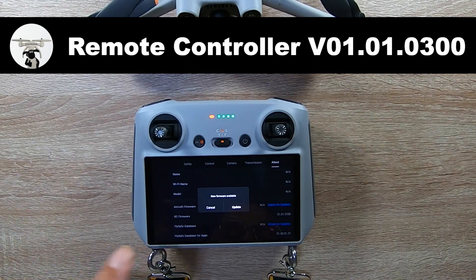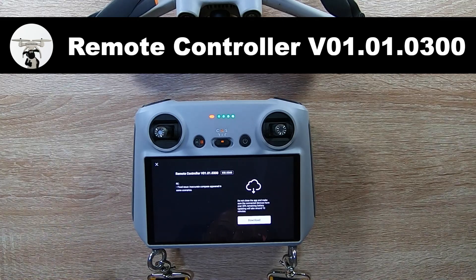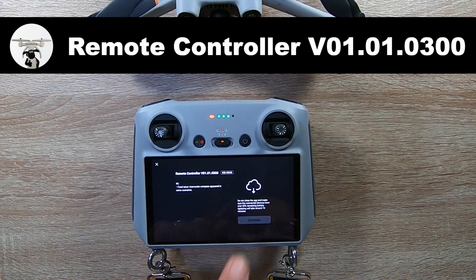So there's a new update. If you notice what I'm doing at the moment, I'm not actually turning the drone on — I'm just going through the controller. As you can see, there's the new one which is V01.01.0300, and it's saying it's fixed issues.